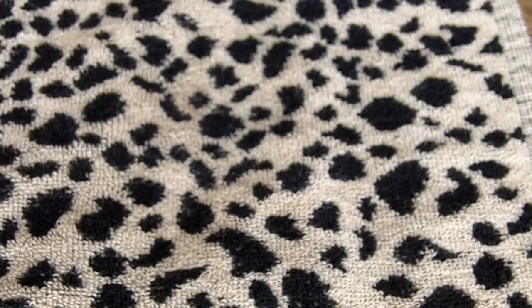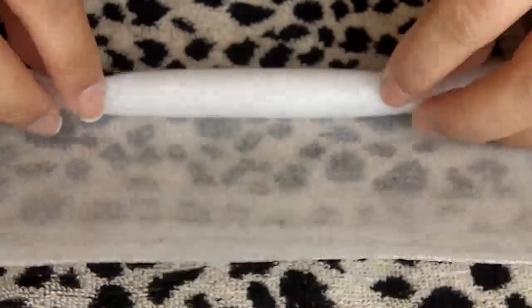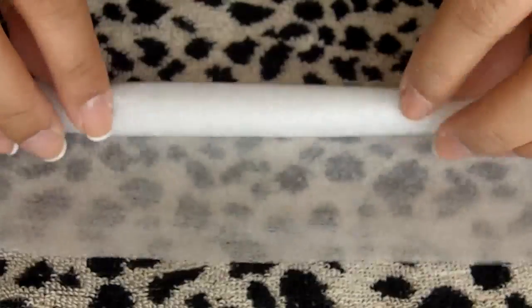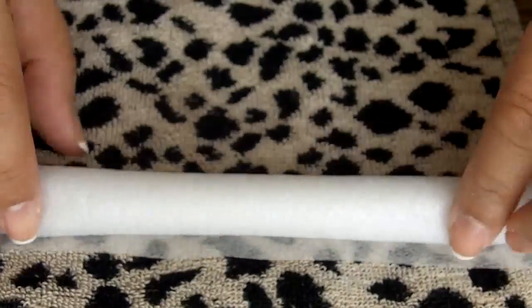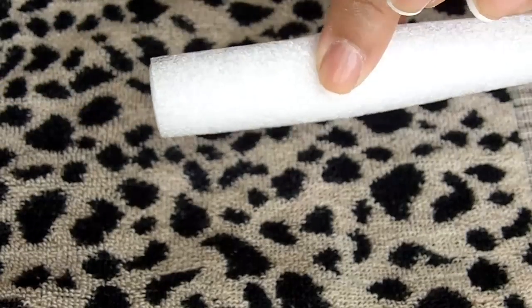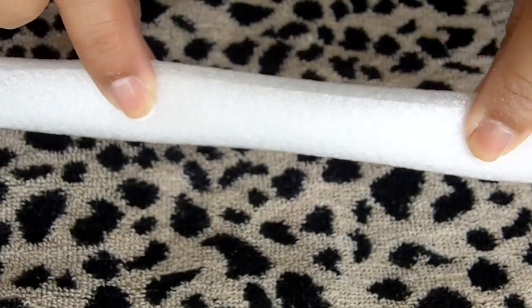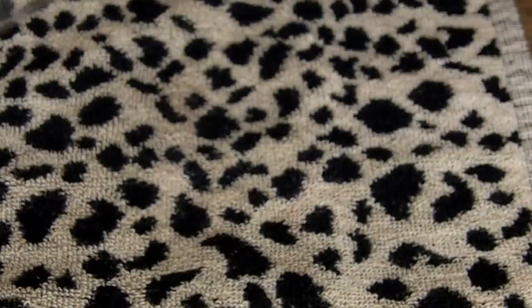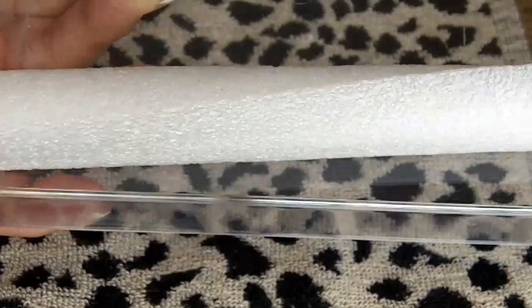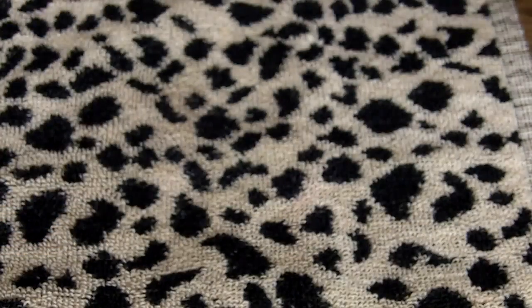The first thing you're going to do is take your foam material and roll it upwards all the way to the top. Make sure you roll tightly — just roll all the way to the top. I'm not going to tape it here because I've already made some, but what you're going to do is take your tape and tape it on the side, the middle, and then at the end. Then measure it according to the length of your container and cut off the excess.